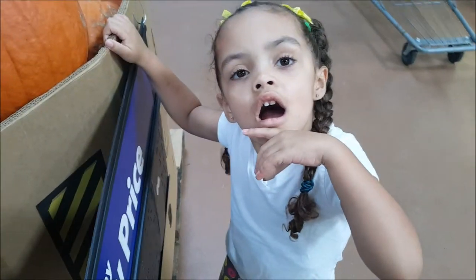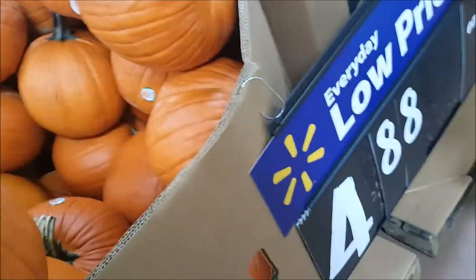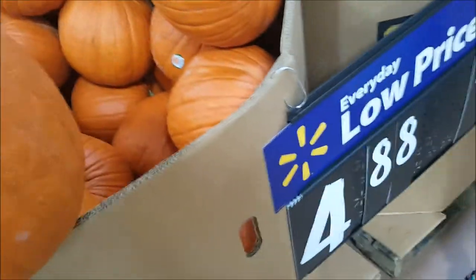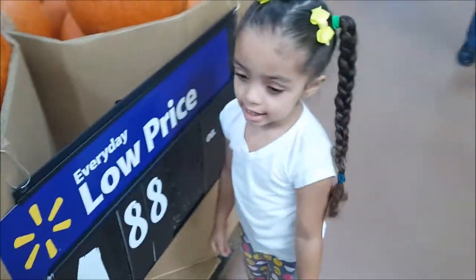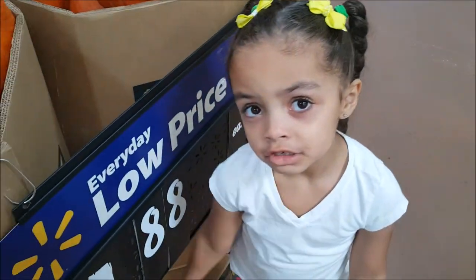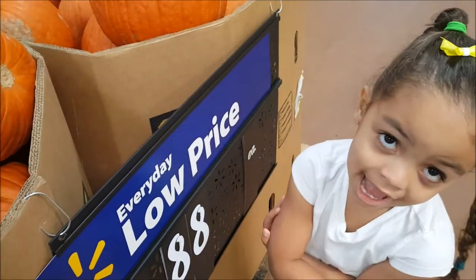Alright, can you find a perfect pumpkin? Is this it? You like this one? No, we just need one. Which one do you like? You like this one? Like that one? Yeah. And then we're gonna get a witch too. How about a ghost? Oh yeah!